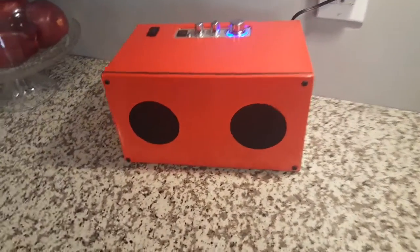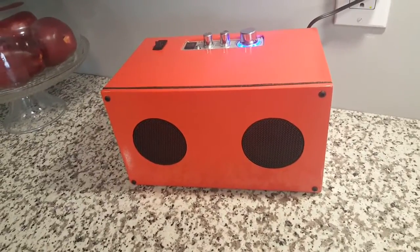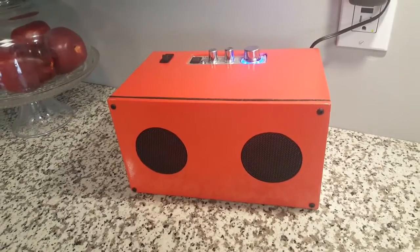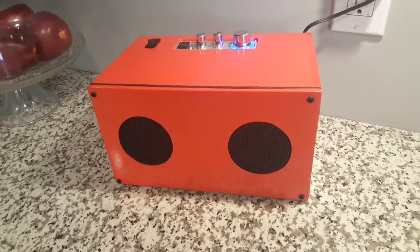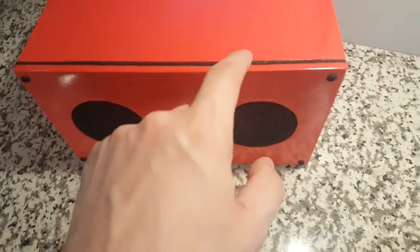Hey YouTube, we are back again with the DIY Bluetooth speaker build. This is the completed project — I wanted to give you a walk-around of what we did here. If you notice, we did make a couple of changes. This is still red with the black like we planned.